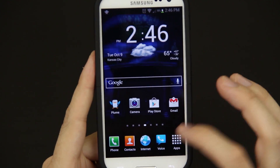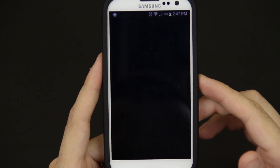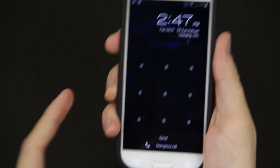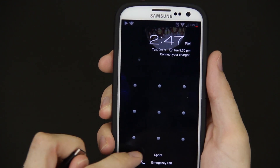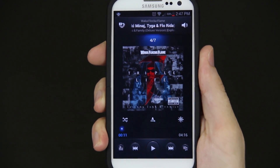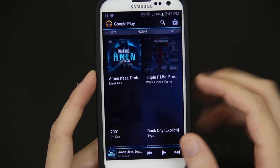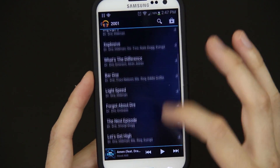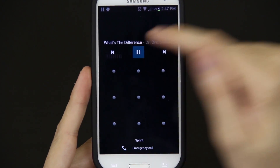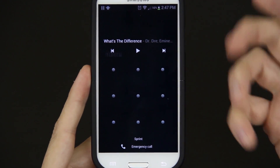One of the last things I want to show you — I'll open up the music player. If I lock it and unlock it... I think it's Google Music specifically. Let's try that — play music. And then lock it and unlock it. Yep, right there: pause, skip to the next track, pause, go back. It works with Google Play Music.